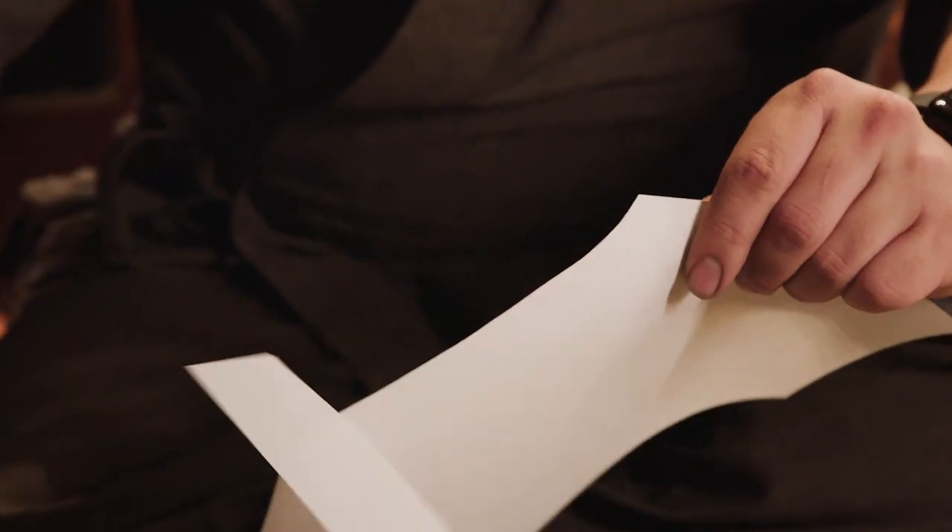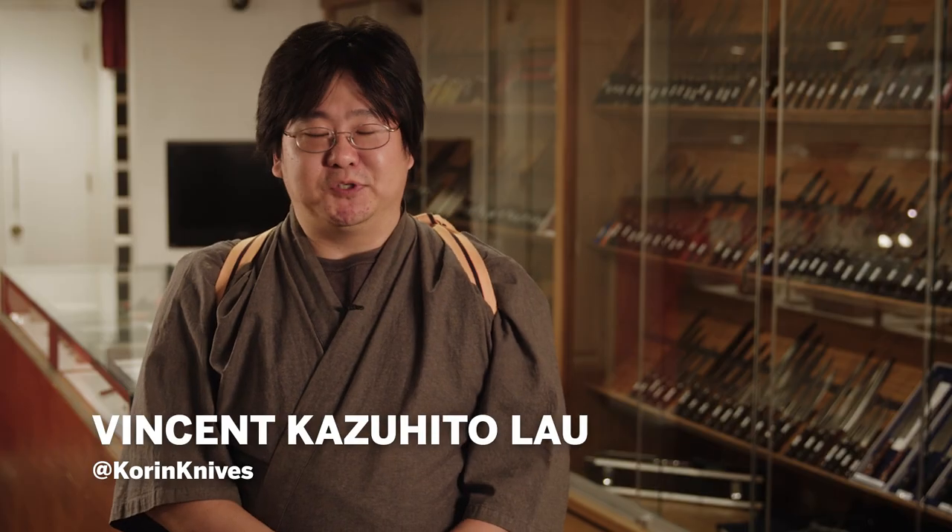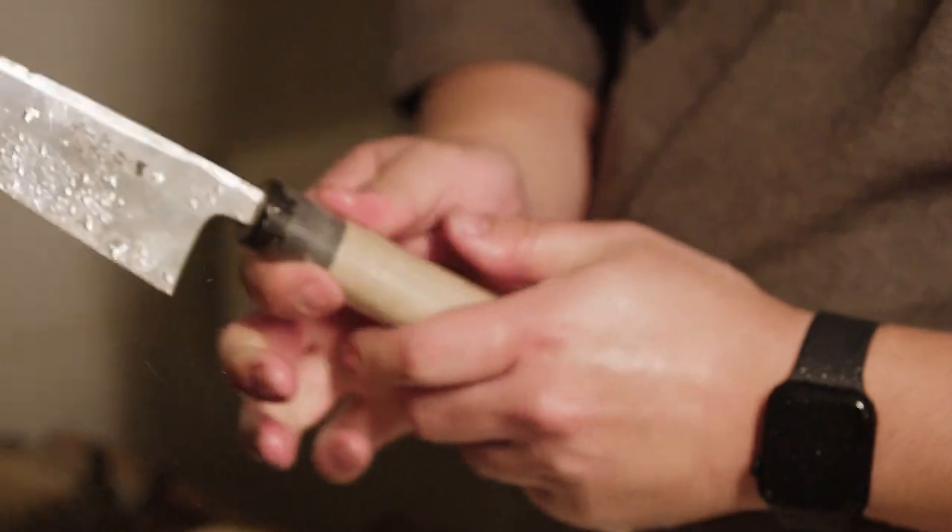Sharpening knives is something that's really important for anybody, from home cooks to professionals. I'm the sharpener here at Koren. I've been sharpening knives for like 12 years now, so I'll show you guys how I do it here.